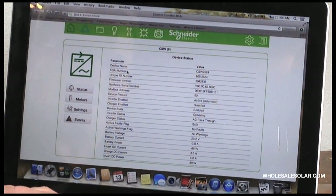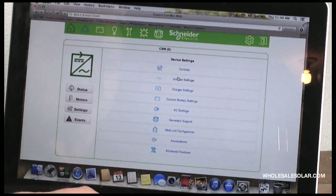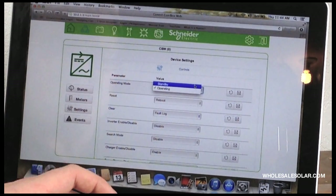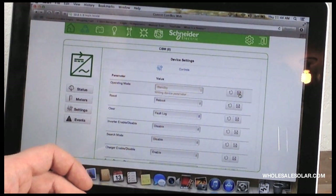This is the device status — everything that's going on in the inverter. We can get into the device settings and controls, and actually make some real-time changes here. We'll put the inverter in standby — you can hear it click off.